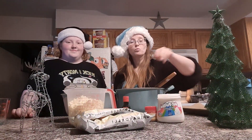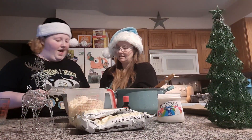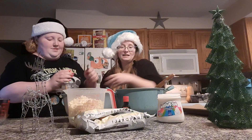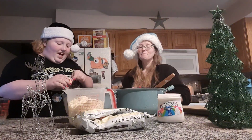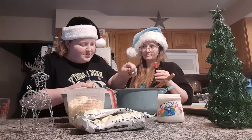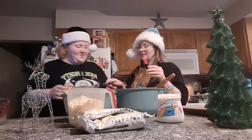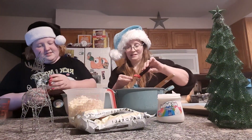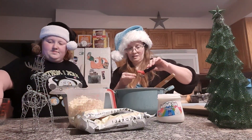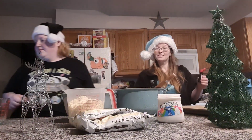All right, we went ahead and let this boil for two minutes. We're going to go ahead and pour in our rum and our nutmeg. Go ahead and stir that up nicely.